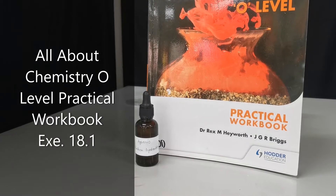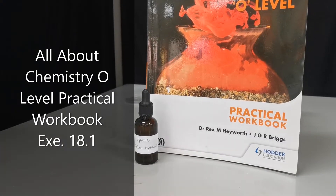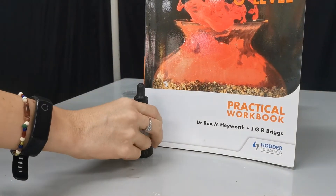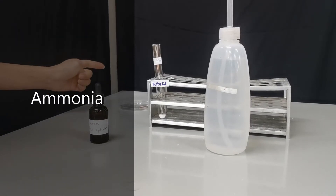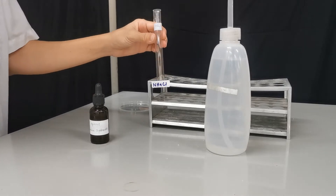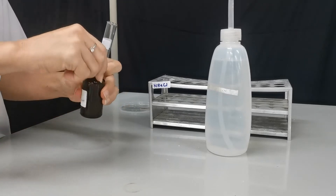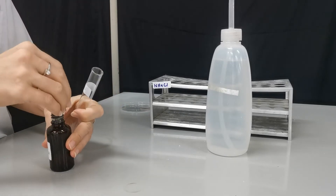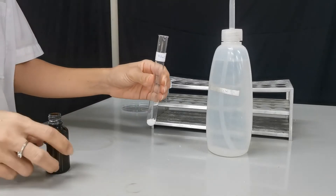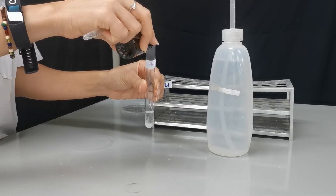In this experiment we are going to do experiment 18.1 from the chemistry O-level practical workbook. In the first experiment we're going to test for ammonia gas. Ammonia can be produced by reacting ammonium salt with sodium hydroxide and warming it up, so we're going to add some sodium hydroxide into ammonium chloride.